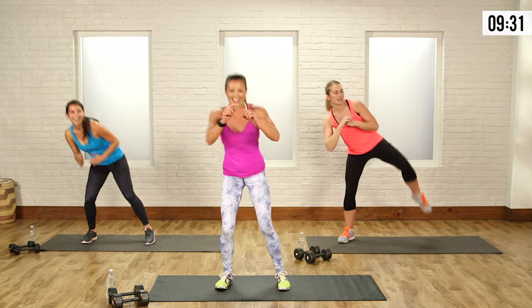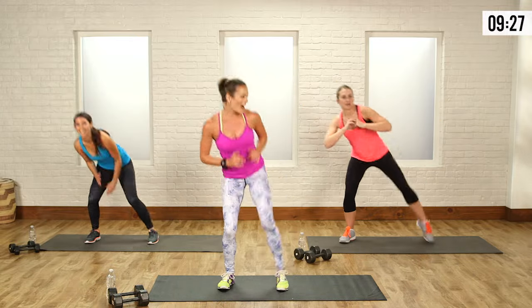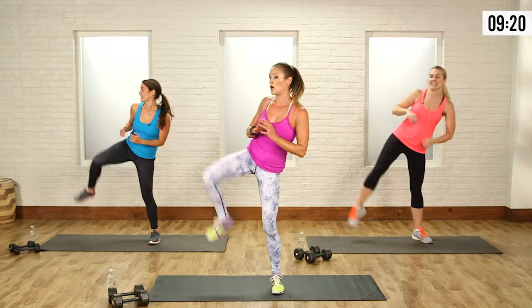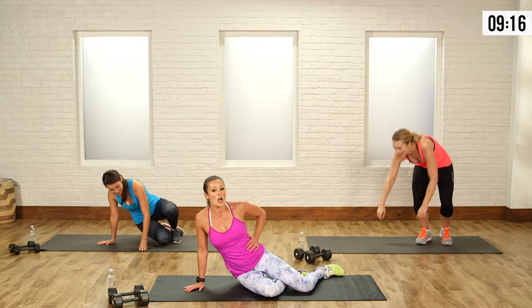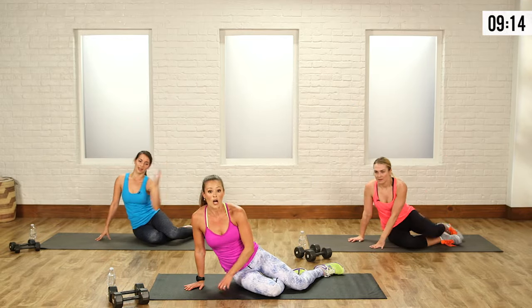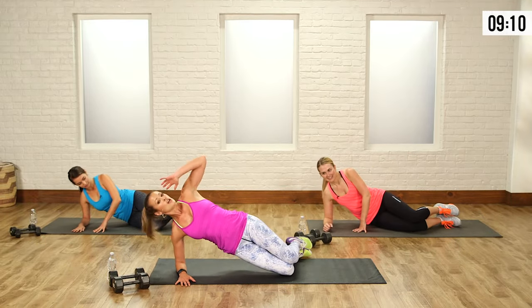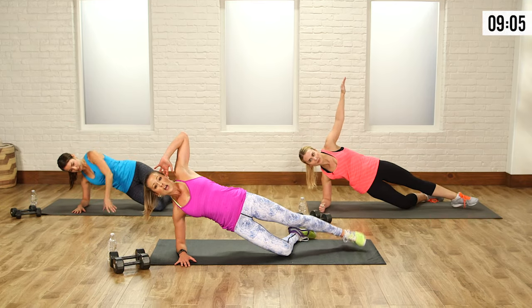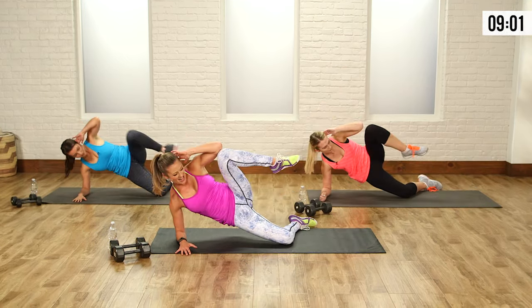Jean-Claude Van Damme has seen nothing on you. Back and forth, you got it. Mia's even got the punch now — she was like Chuck Norris. Last one, boom, awesome. Now you're going to come down onto your side. This move is going to emphasize those love handles — we want them gone, we want muscle there instead. Bend your knees, lift up one leg, keep those hips up high. Bring that knee to elbow and extend.